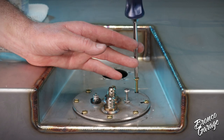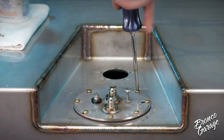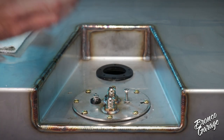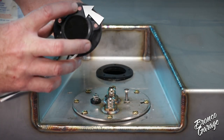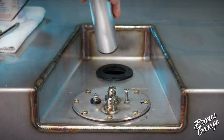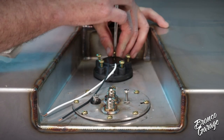Next, install the sending unit in a similar fashion using the same screws and sealant. The sending unit needs to go in a certain way for the screws to line up properly. Look for the notch molded into the top of the sending unit and make sure it is facing the rear of the tank — this typically makes the wiring face the front of the tank.